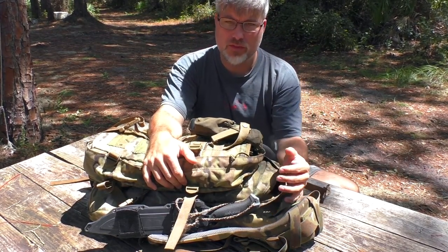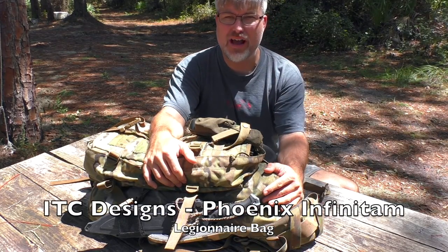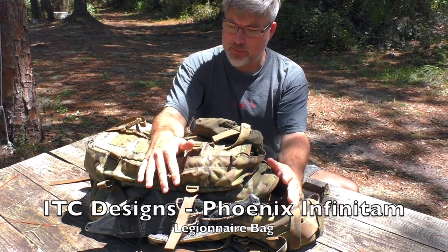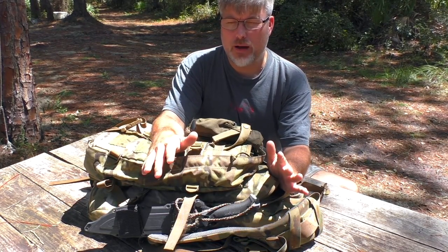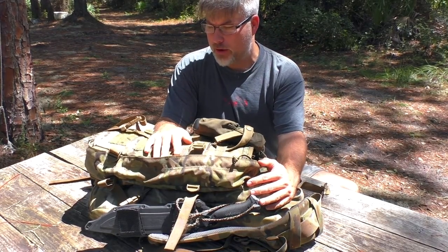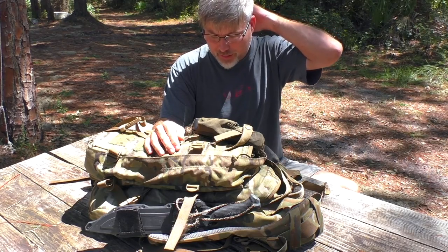There is something I want to share with you: a backpack that I've been using for the past month that I am very tickled with. I'm so excited about it — A, it's an excellent backpack, but B, it is actually a locally made backpack in my hometown of Ocala. It's made by a vet in Ocala. I don't know this guy; he's not a buddy or anything like that.